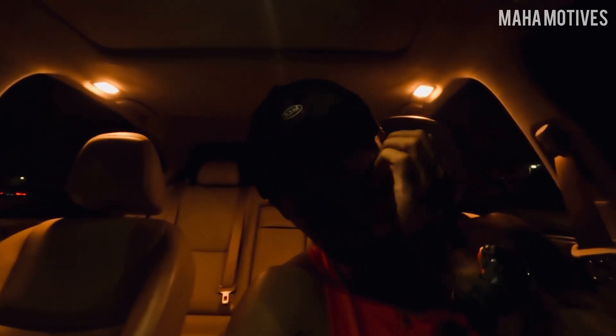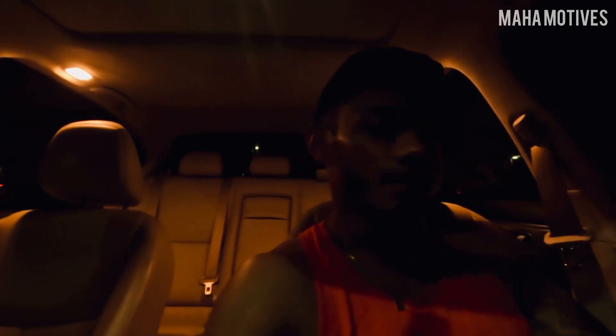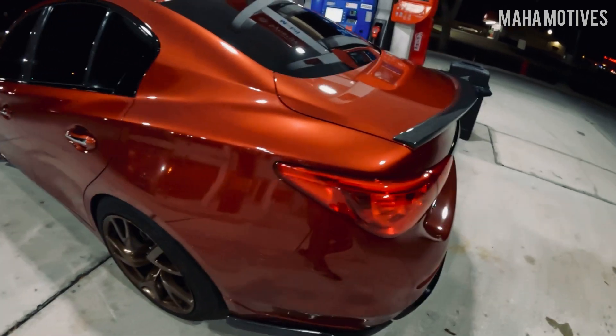I'm gonna hit the gym real quick and then slide to the gas station — car people know gas station lighting is the best lighting at night. I'll tell y'all what I love about the car after the workout. Alright y'all, just finished the gym, just filled her up with some Mobil 93.